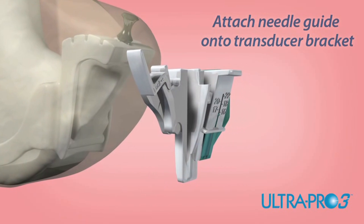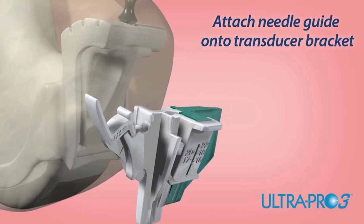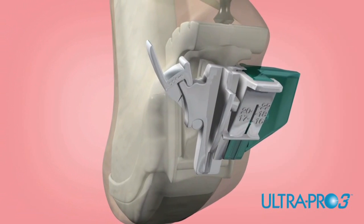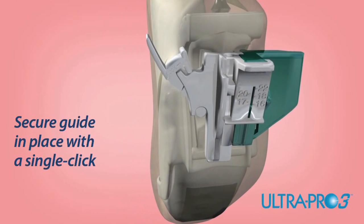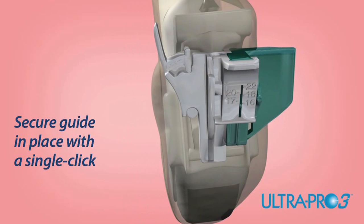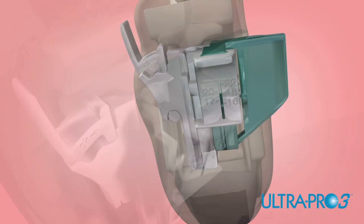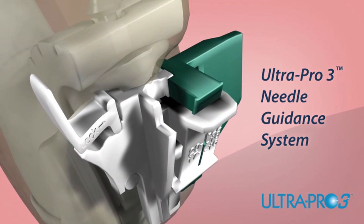Slide the disposable UltraPro 3 needle guide onto the transducer bracket. The UltraPro 3 needle guide features a robust lock for secure attachment to the bracket. Using your thumb, lock the UltraPro 3 needle guide into place by pressing the locking mechanism inward. Once the guide is secured, the UltraPro 3 needle guidance system is ready for use.